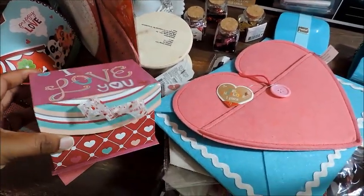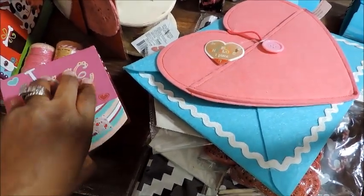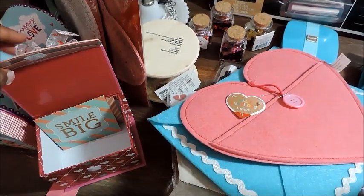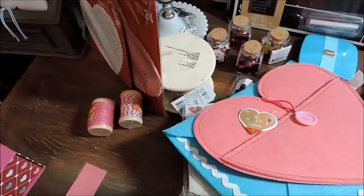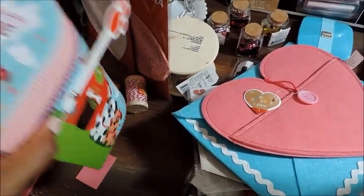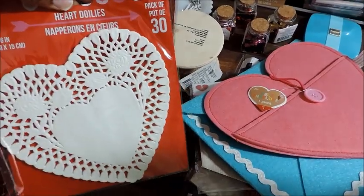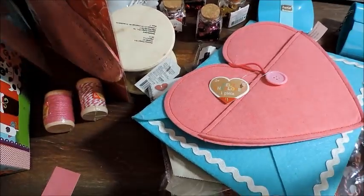I'll start first with the Dollar Tree items. One thing is this little 'I love you' box, and this is the box that — if you saw one of my videos — I said I wanted to store my little cards that I cut out from my craft stock paper, to organize it better a little later. That's what I have that for. And then this little mailbox here I thought was really cute to go in my craft room. Those were a dollar at Dollar Tree.